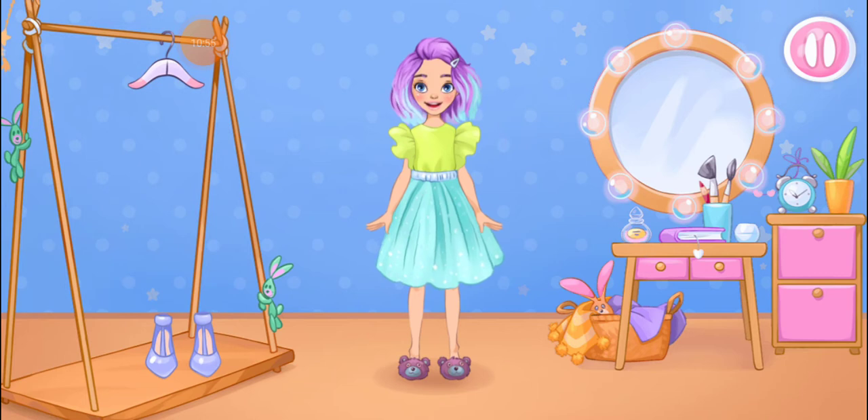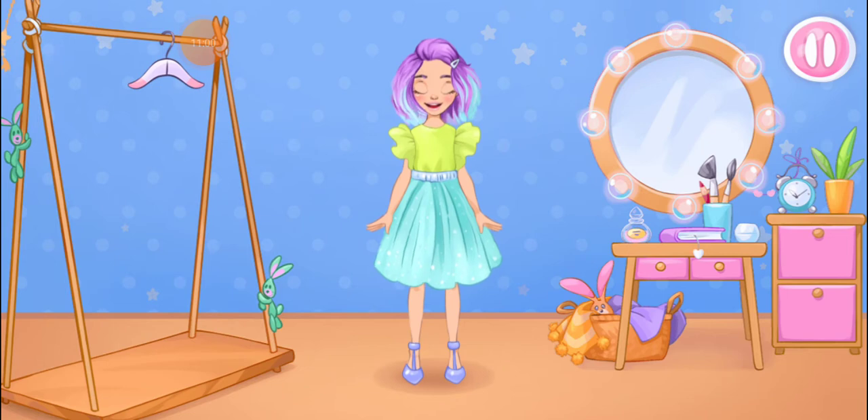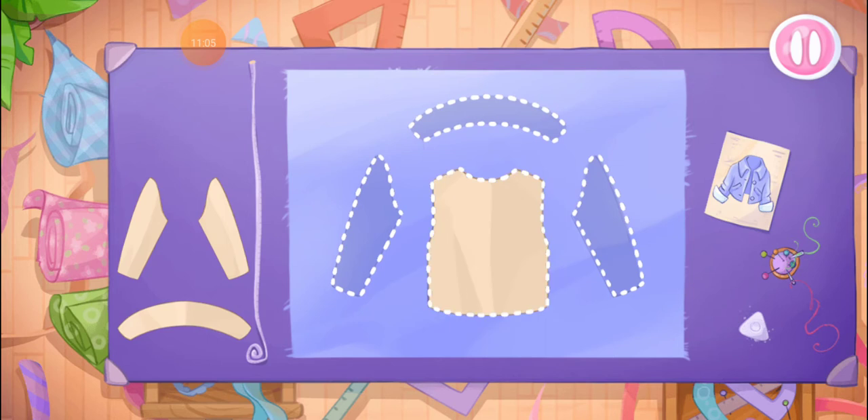Try the outfit on the doll. Oh, we did it! Something seems to be missing. Let's sew a jacket. Grab the templates and drag them to the fabric.